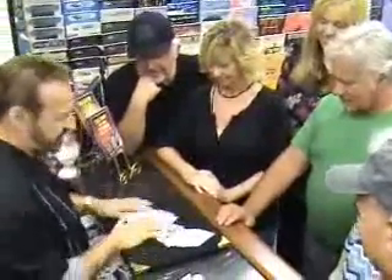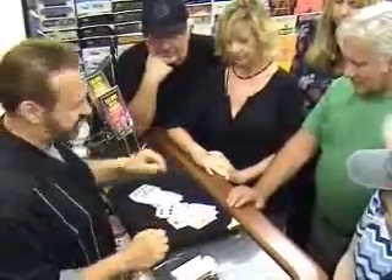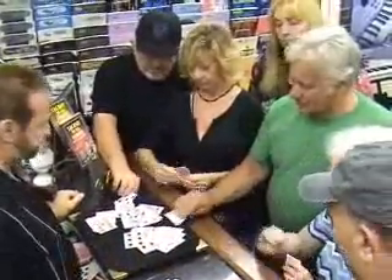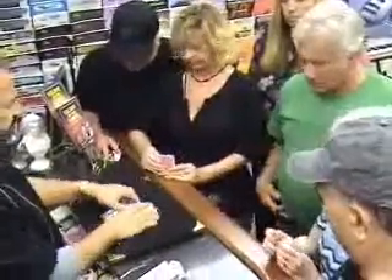We have a deck of cards, all different. I'm going to ask one, two, three, four of you to take two cards, any card you want. You take one card. Everybody choose a couple cards except for you — you take one.